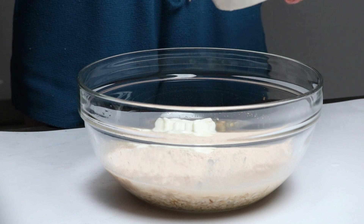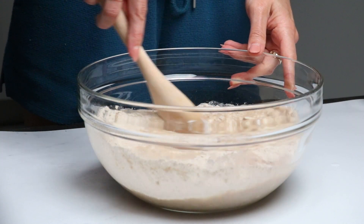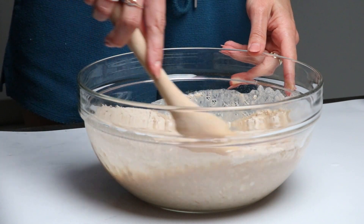Remember, you can always opt for a plant-based yogurt for a vegan version of the buns. Give it a thorough mix ensuring everything is nicely combined.